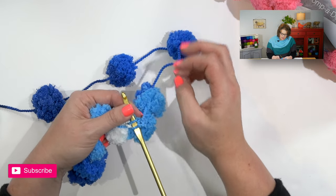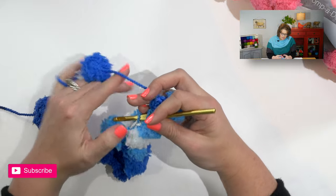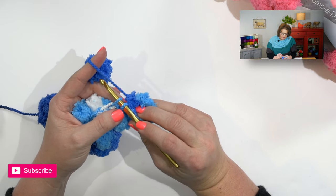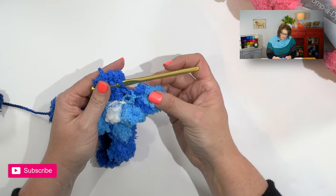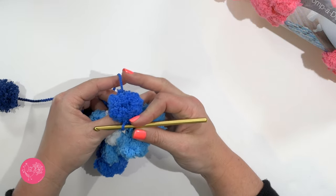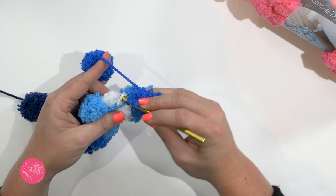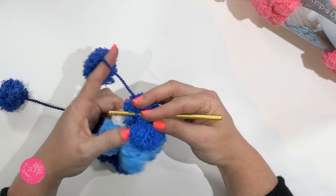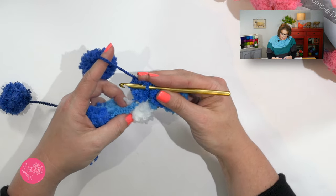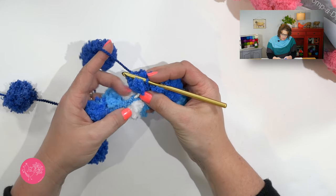So I will go into that one. Remember, I did two here, so I'm going to ignore that pom-pom. I'm going to work to the next strand of yarn. I like to kind of hold the pom-pom in place so I don't use it — I'm holding it with my fingers that I'm not using. Yarn over, pull up a loop, then yarn over and pull that through. See how that ate up all of that string between these two pom-poms. So now all I need to do is hold this pom-pom and find the next chain stitch and work my single crochet in there.